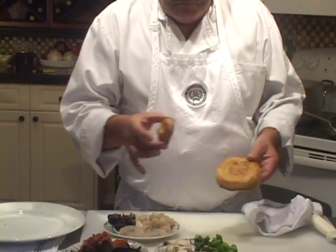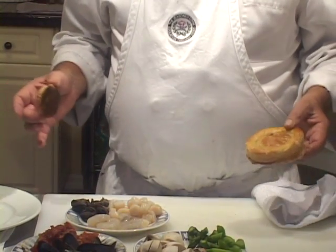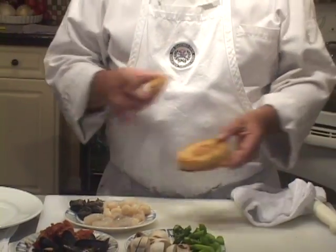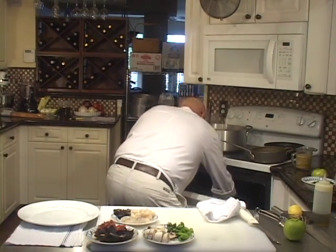Now here we have the patty shell — I have a video for you on how to make a patty shell. We're going to start by popping this in the oven, and we're going to make this whole dish in real time, starting now.